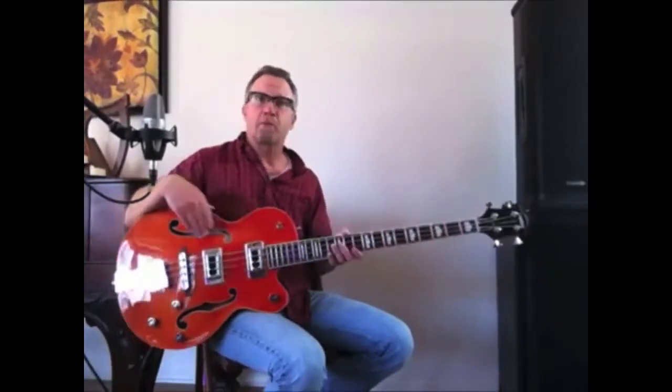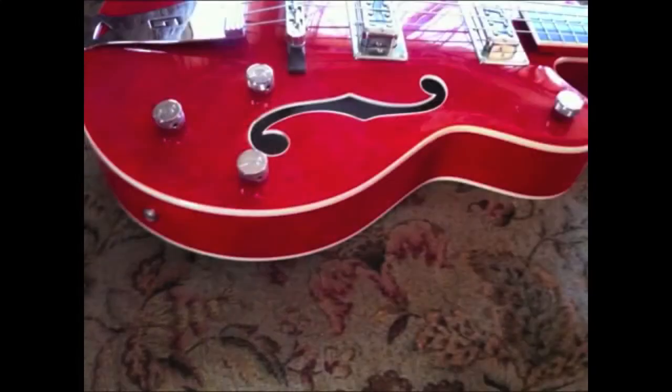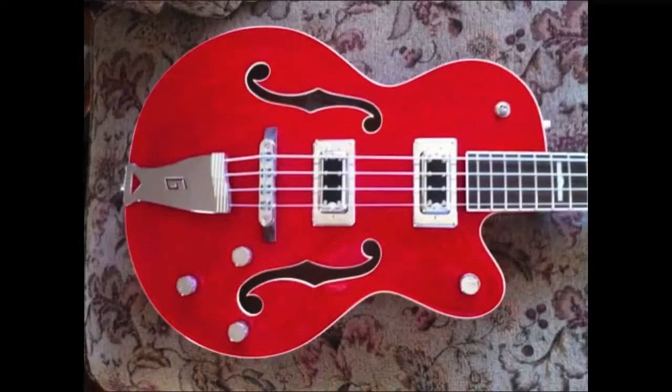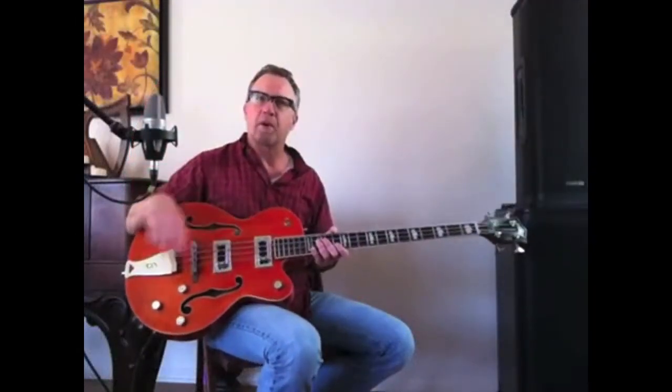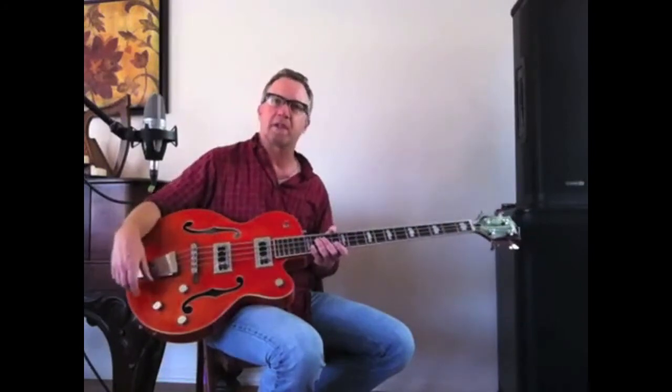As we mentioned before, this is a hollow body instrument. It's about two and a half inches deep. The body is made out of maple — maple ply for the top, back, and sides. It is hollow, but underneath the bridge, inside the body, is a sound post that connects the top and the back, and that helps reduce feedback.